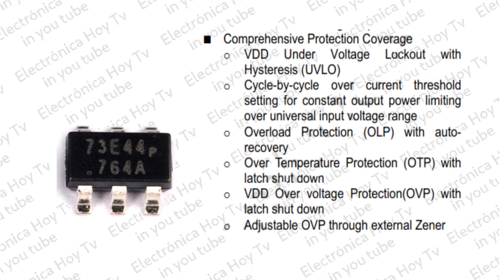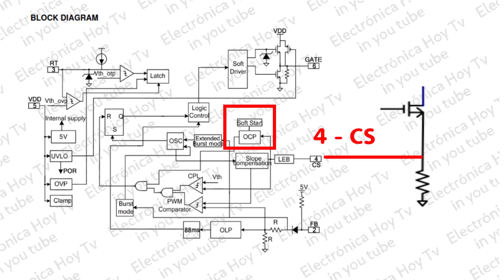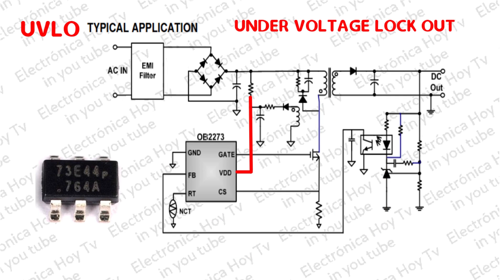El OB-2273 ofrece toda la gama completa de protecciones y recuperación automática. Esto incluye la protección de sobrecorriente OCP ciclo por ciclo, y bloqueo por bajo voltaje de arranque BDD, VLO.